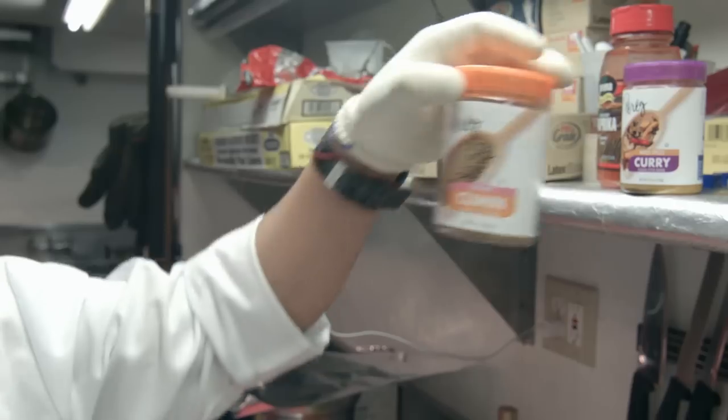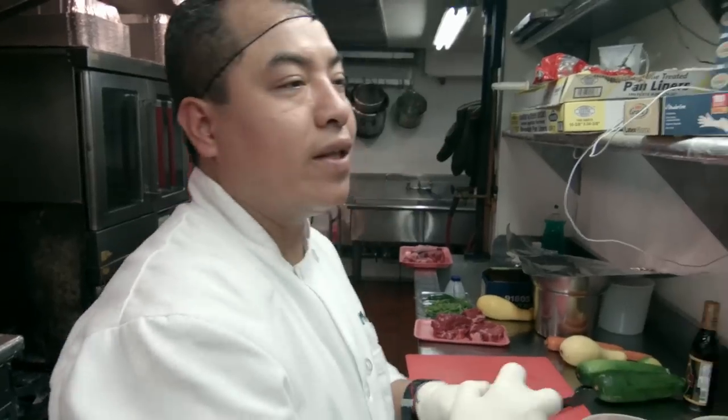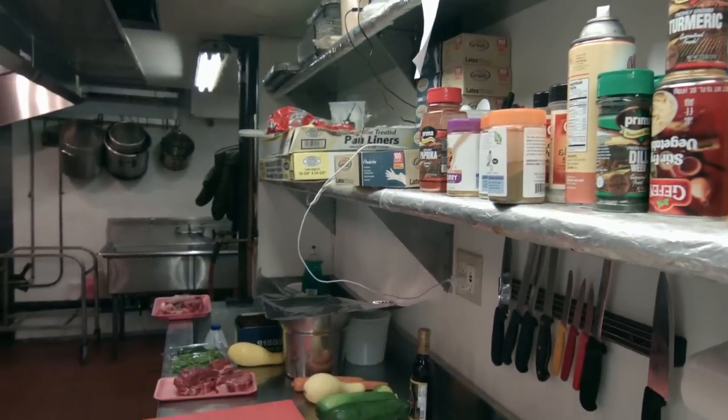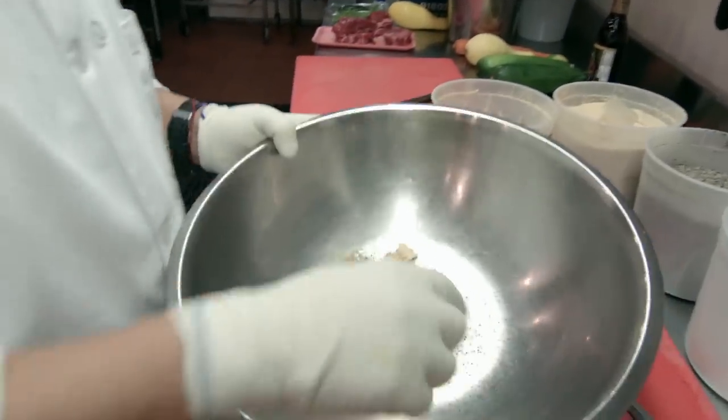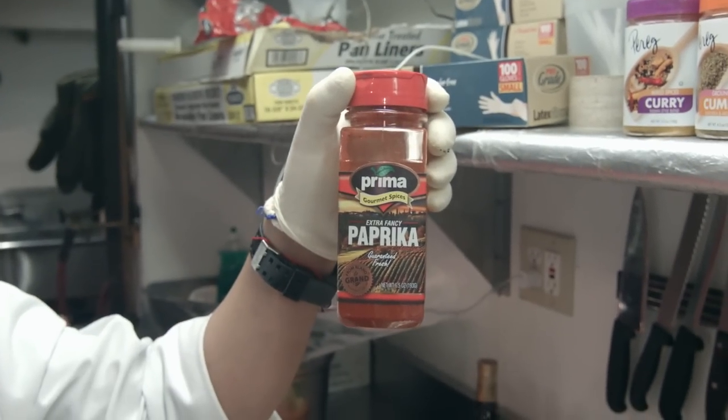Throw a little bit of cumin, curry — Indian curry — what's called the Moroccan style. So after that, you throw all these things together. Throw a little bit of paprika on it.